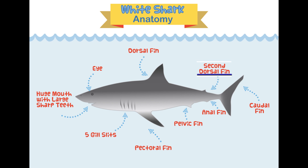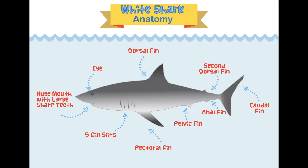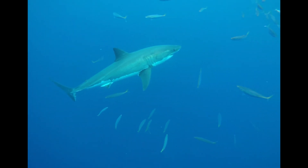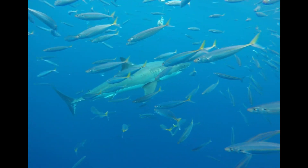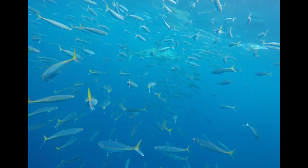Farther down the body we find the second dorsal fin, which is much smaller than the main dorsal fin. The next part you might call a tail, but it's actually called the caudal fin — the big crescent-shaped fin that powers and propels the shark through the water. Watch this video to see that caudal fin in action.